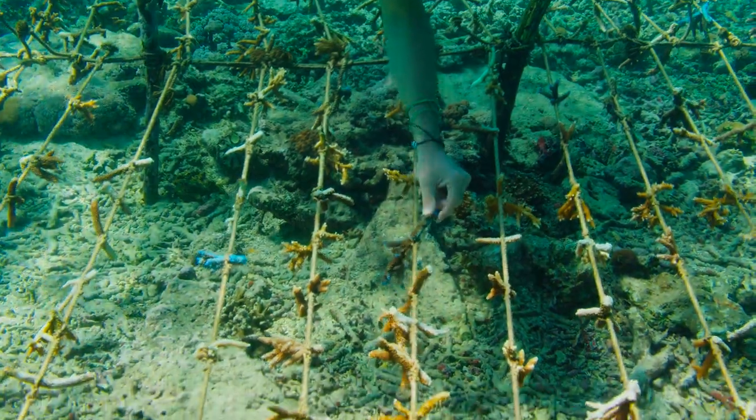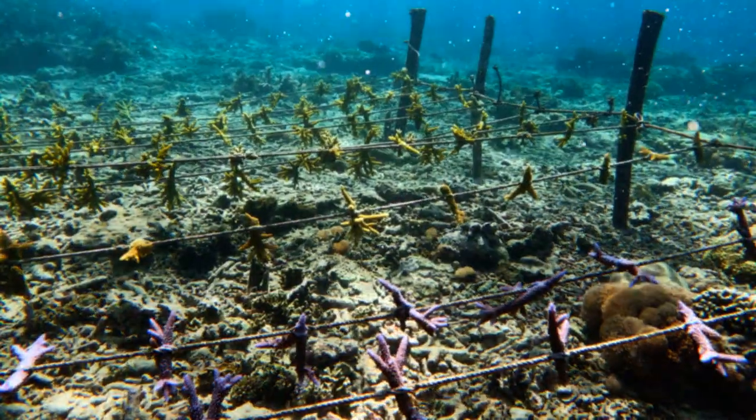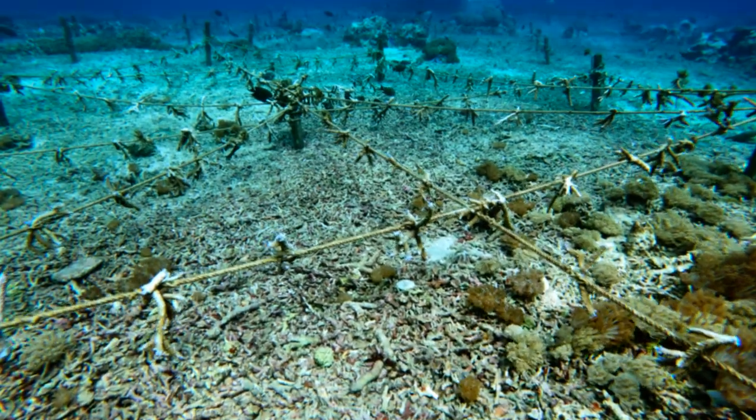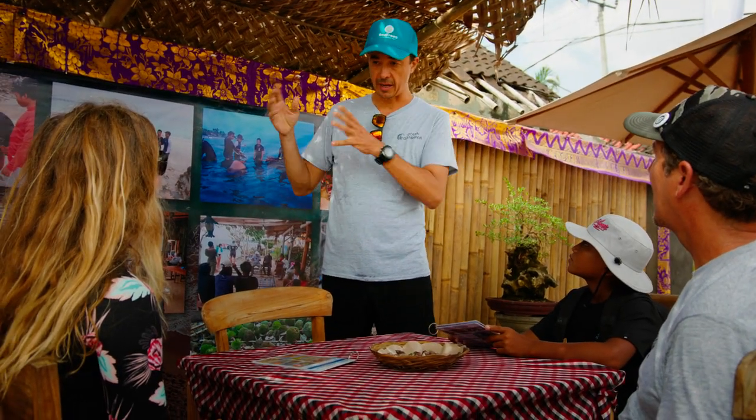Out there, we have a nursery where we plant corals. And then, with the group of fishermen, we take those corals and we replant them outside. We try to fix the reef without damage outside.